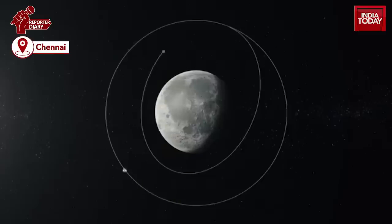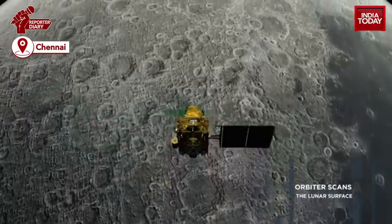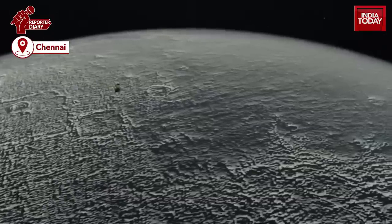ISRO has also conducted several lander tests on Earth to evaluate the functioning of various technologies in extreme heat and cold conditions. As the Chandrayaan-2 module crash-landed, additional precautions have been taken.